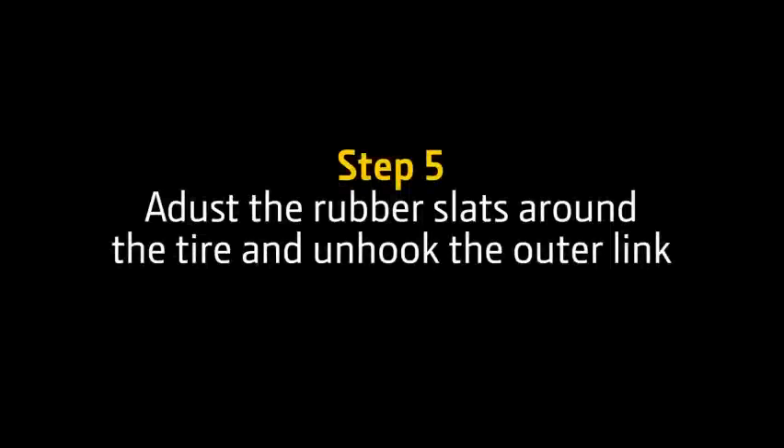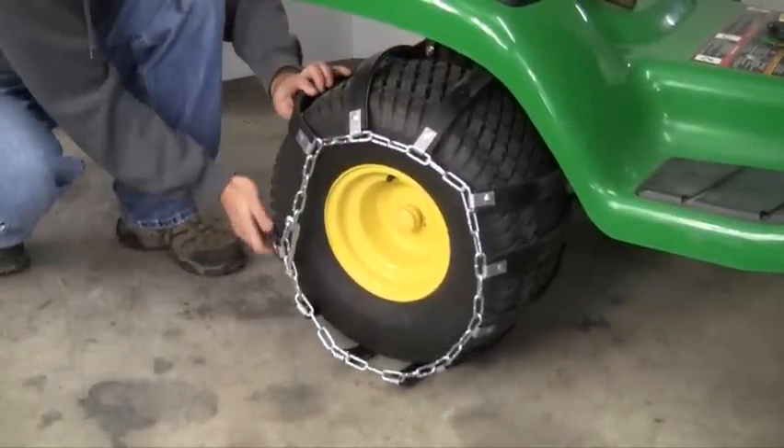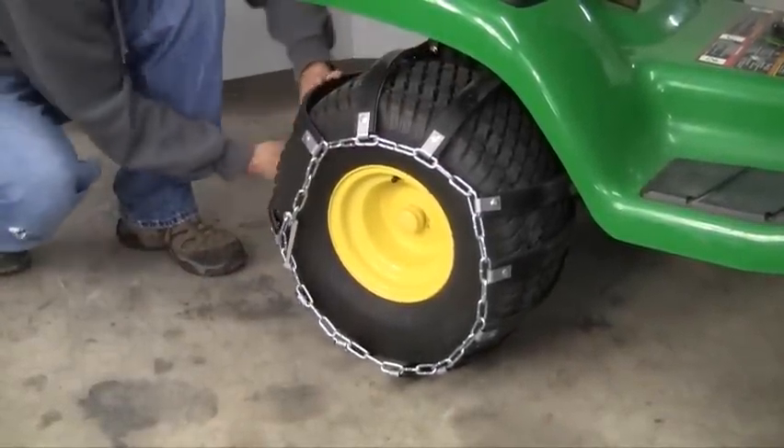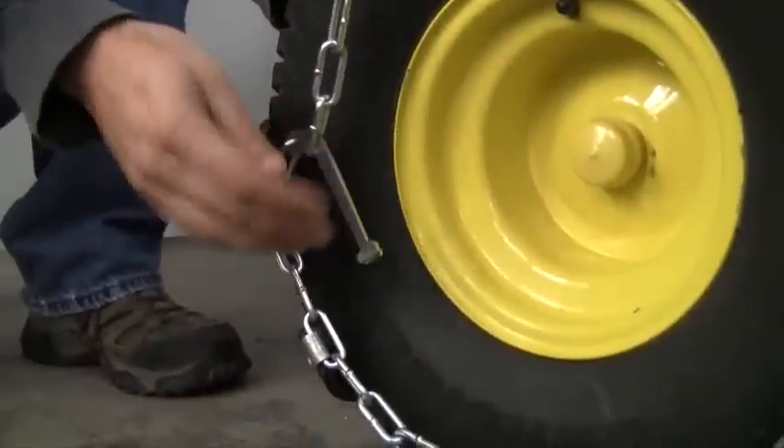Step 5. Adjust the rubber slats around the tire and unhook the outer link. Because the slats are made of rubber and have memory, it is necessary to work the slats around the tire for proper fit. Work the slats around the tire and unhook the outer latch.